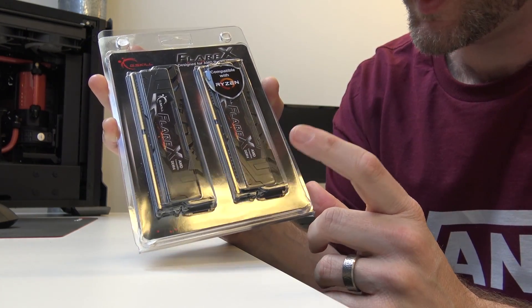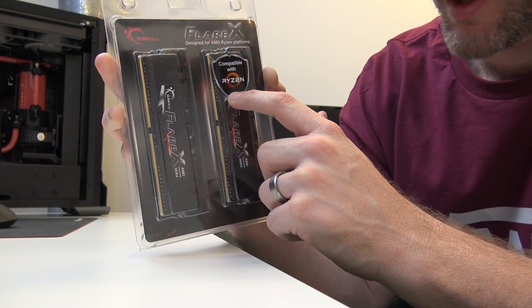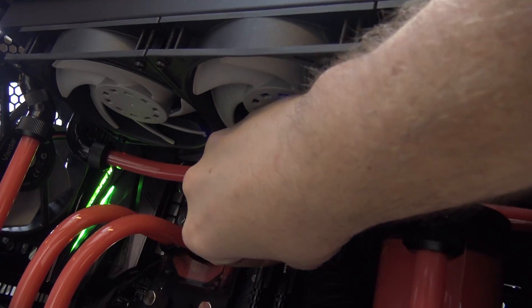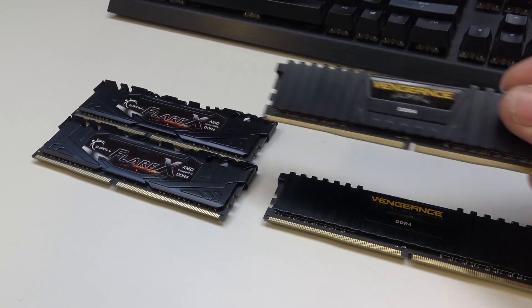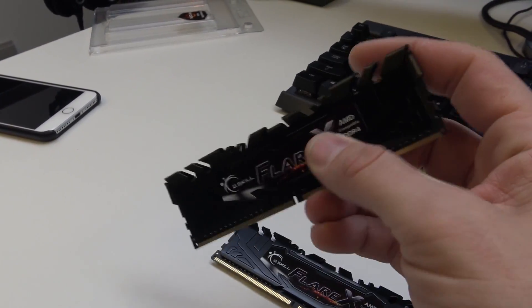I've also got the new G.Skill Flare X memory. As you can see, it says 'designed for AMD Ryzen platforms,' and right under that it says 'compatible with Ryzen.' If this was designed for Ryzen, shouldn't it say 'compatible with Intel'? This actually reminds me a lot of the first DDR4 memory from G.Skill, which was the Ripjaws 4 — the heat spreader looks a lot like it. I do feel like the Corsair Vengeance LPX is much more aesthetically pleasing than the Flare X, but clearly G.Skill went with more than the bare minimum amount of Flare. Thumbs up if you know that movie reference.